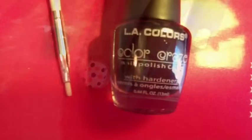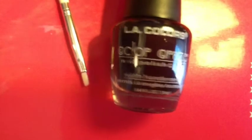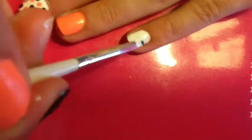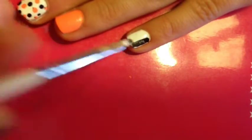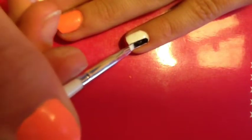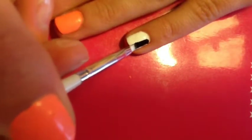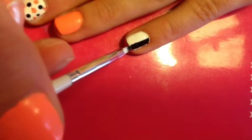Once you're finished with that, you're going to take a black polish and a thick nail art brush and you're going to be creating lines on your pinky finger. Another easier method is you could take tape and line it on two sides, then put black polish over that to create perfectly straight lines. But I wanted to try out this technique, so that's why I did this one.